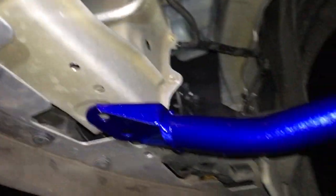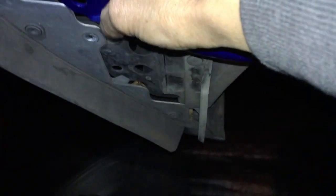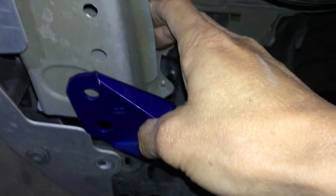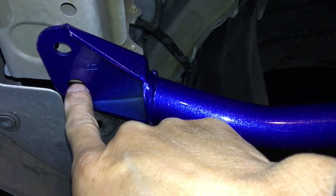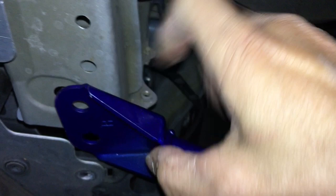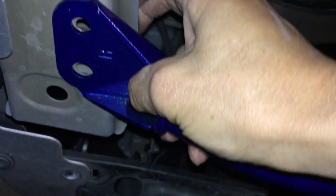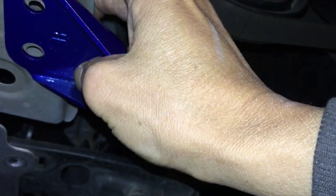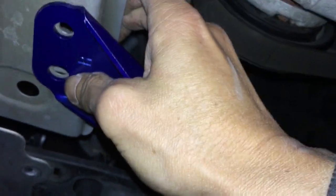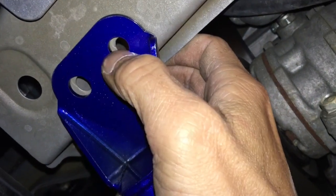Alright, let me show you what I did. I put the bolts in here to hold this arm so it's steady. What I did was I took this first hole here - that's the one that's already there - and I centered them together, made sure that they're centered, then I took a Sharpie and marked this over here.